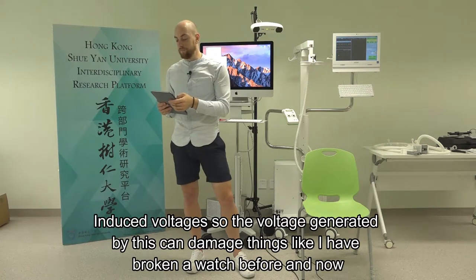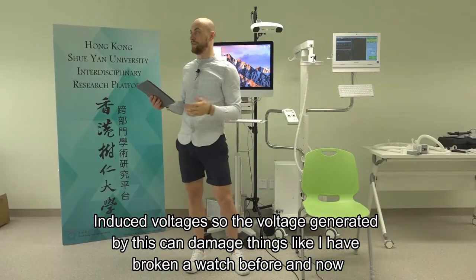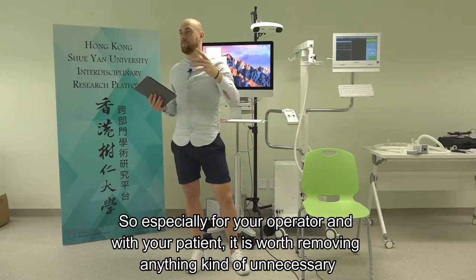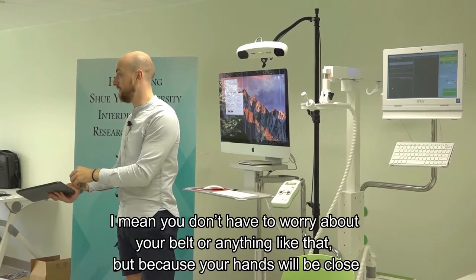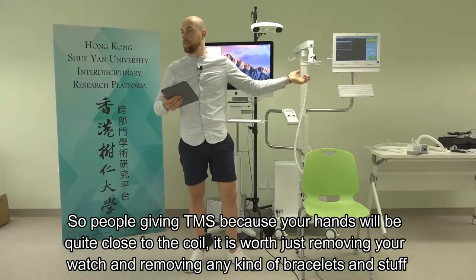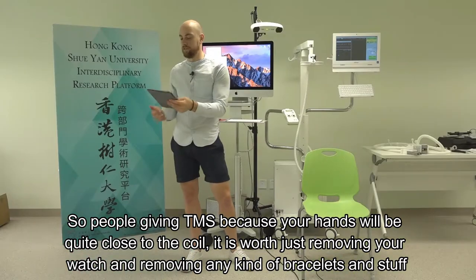Induced voltages - the voltage generated by TMS can damage things. I've broken a watch before now. For your operator and your patient, it's worth removing anything close to the coil. You don't need to worry about your belt, but because your hands will be quite close to the coil when giving TMS, it is worth removing your watch and any bracelets.